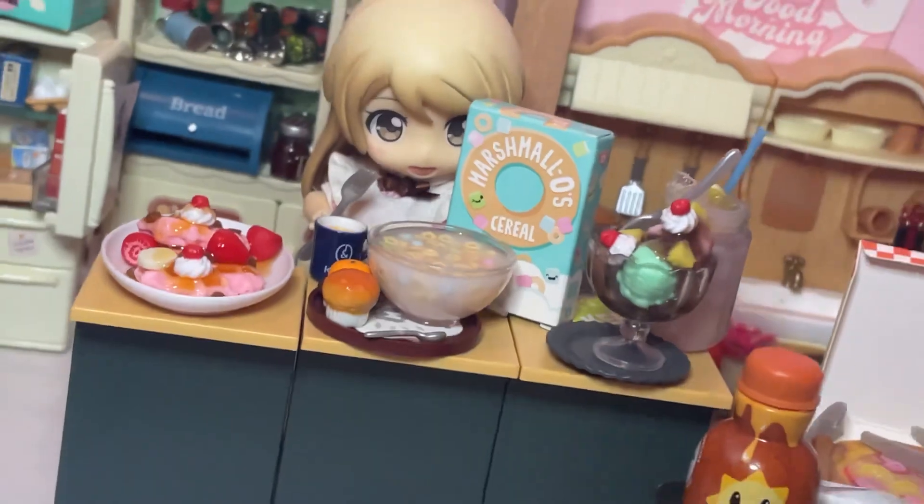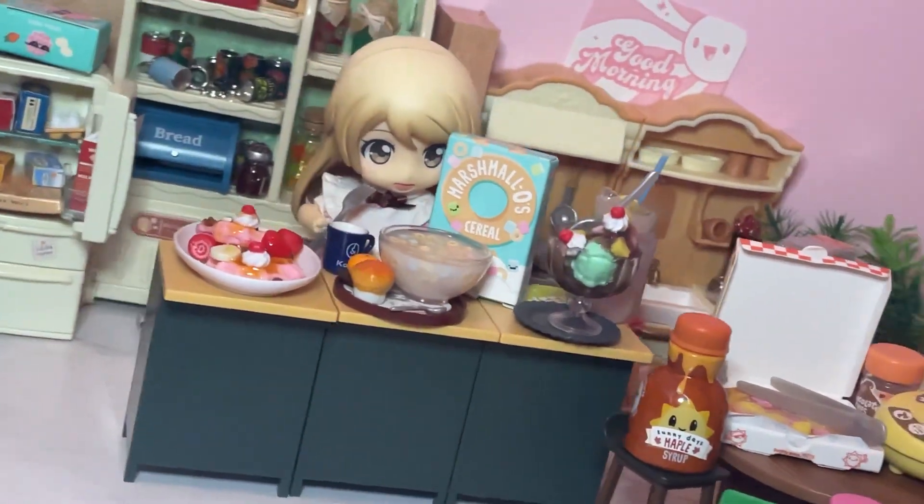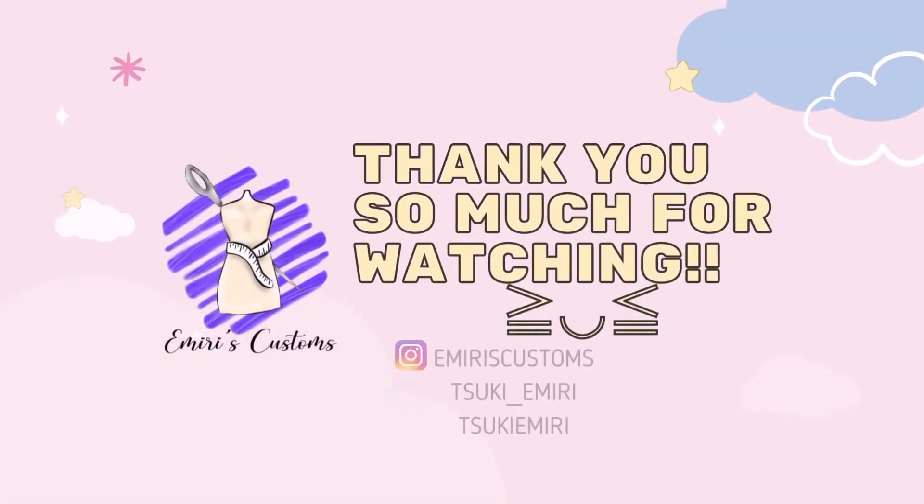If you like my video and would like to see more, make sure to like, comment, and subscribe for more, and turn on the notifications to be reminded of my videos. Bye-bye!